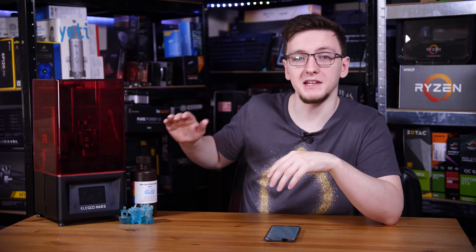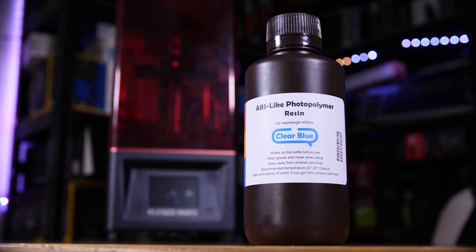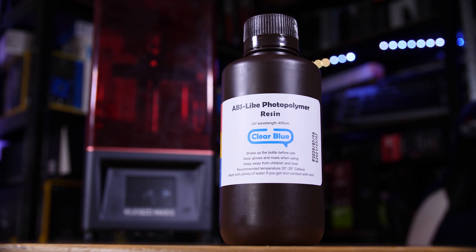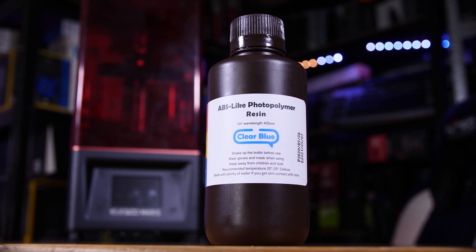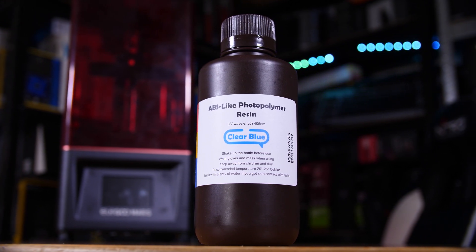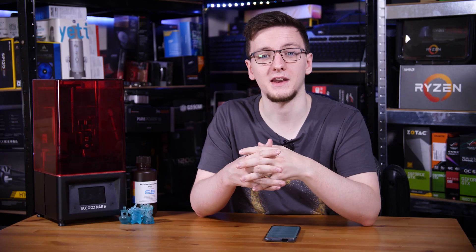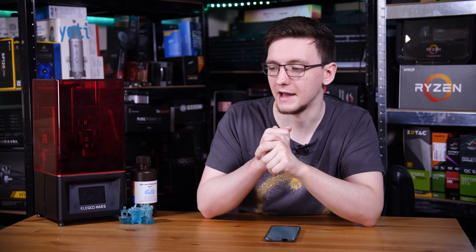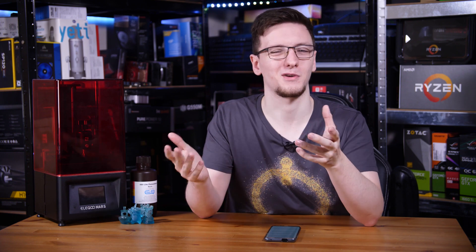As for the resin you'll need, you don't have to get Elegoo brand resin. Any 405 nanometer resin will work just fine, but I did end up going with Elegoo for my first bottle. The slicer software will tell you how much resin each print will use, but I generally recommend filling the vat to about a third of the way so it's never without resin when it goes to cure, and you can just top it up between prints.